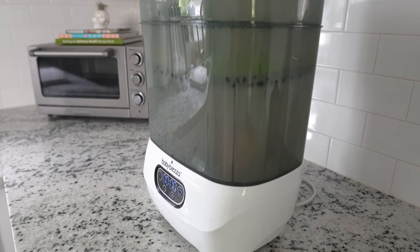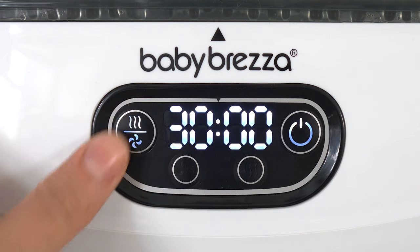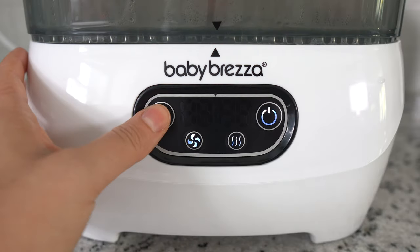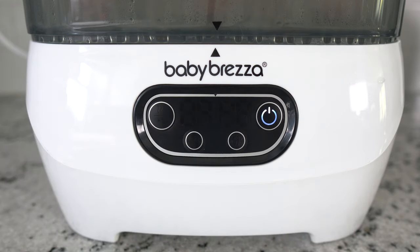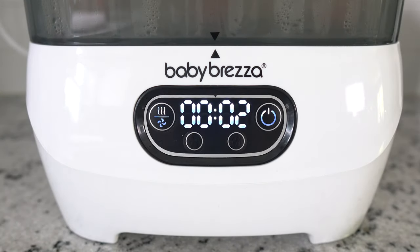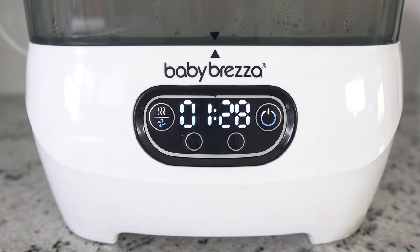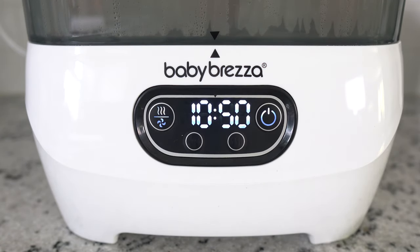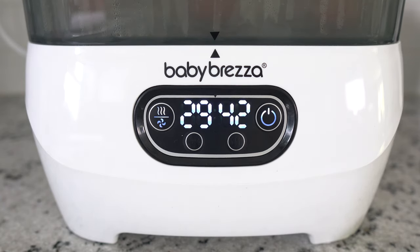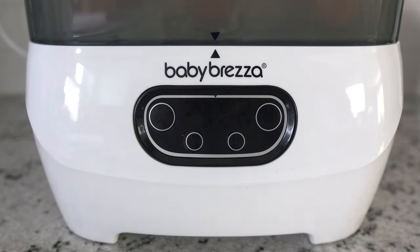For the sterilize and dry function, you'll press this button, and you get to choose your dry time length again: one press for 30 minutes, two presses for 45 minutes, and three presses for 60 minutes. Three seconds after you press the last button, the sterilization cycle starts, and the timer will count up second by second while sterilizing, and then beep, pause, and start counting down for the dry cycle length you chose. Then you'll get that beep three times more and the automatic shutoff.